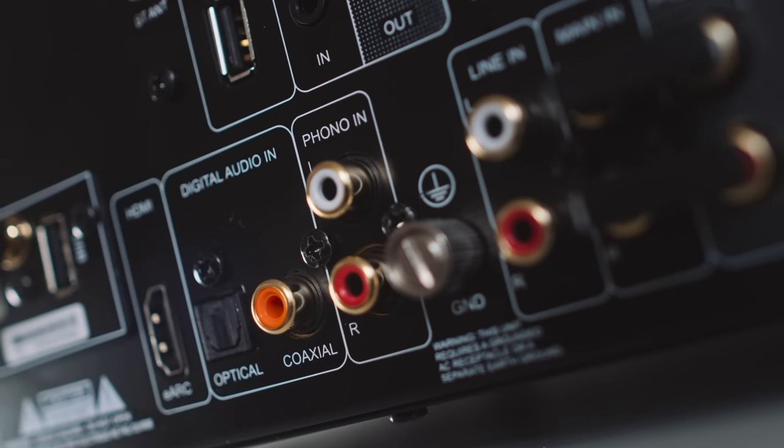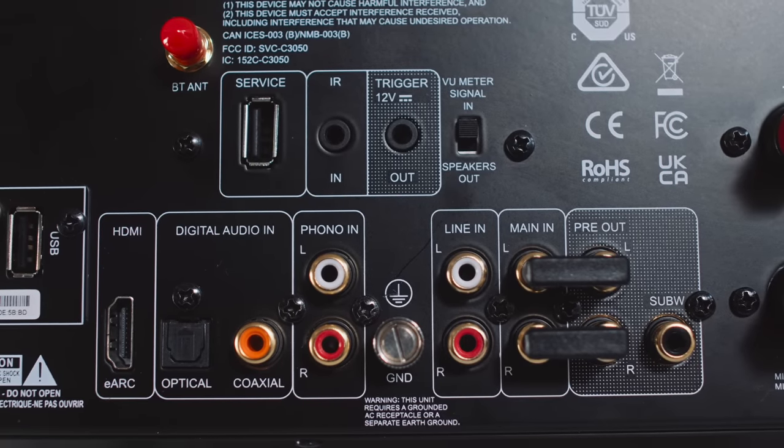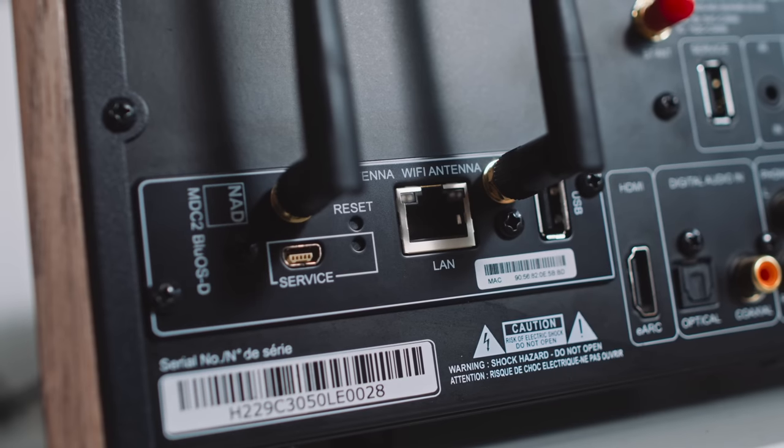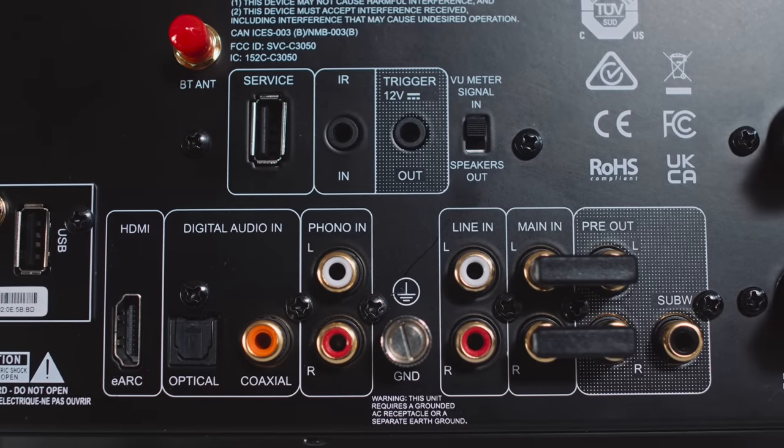The 3050 also has an MM phono input and a single line level input. Where this reborn amplifier steps ahead of its predecessor is on digital connectivity, because it has an internal DAC — a Texas Instruments DAC — accessible from the back panel's USB, coax, Toslink, HDMI, and HDMI eARC. It also has a BlueOS module factory fitted to the MDC slot on the back, making it upgradable with cards. That BlueOS module gives us BlueOS streaming: Roon Ready, Tidal Connect, Spotify Connect, Apple AirPlay 2, two-way Bluetooth, all the streaming services in the BlueOS app, plus subwoofer integration and subwoofer crossover management.